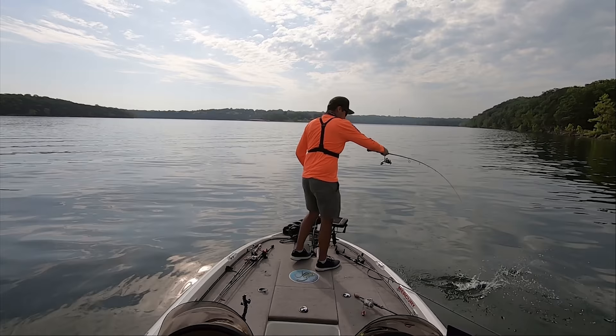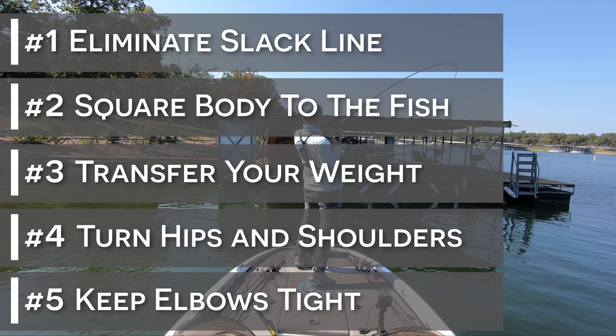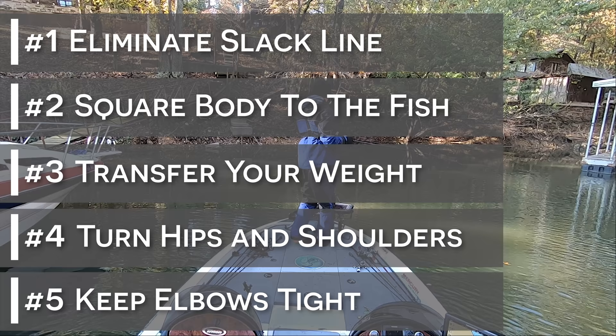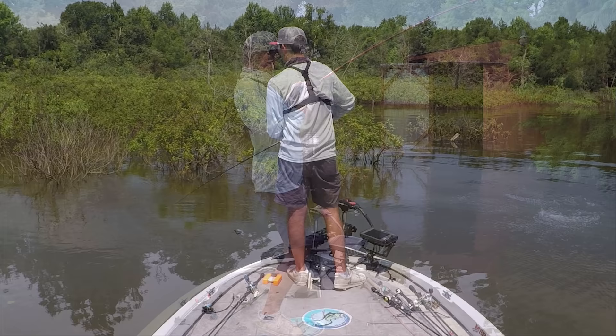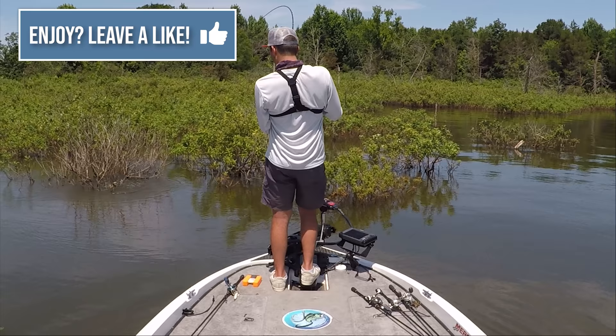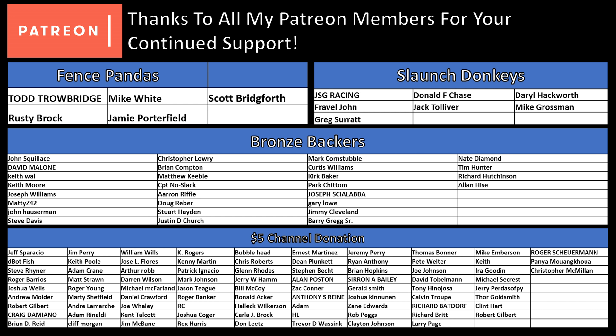And that's all there is to it. I started with the most complex example and then showed you how you can simplify your hook set depending on the situation. The big thing is to make sure that you don't have any slack line between the tip of your rod and your bait, and that your shoulders are squared to your target before you start your hook set. From there, just turn your hips and your shoulders, or then add a weight transfer if you want some more power, and you're going to be good to go. Hopefully you learned something from this video. If you enjoyed, I really appreciate it if you left a like and leave me a comment if you made it all the way to the end. Thanks again for checking out the video, and we'll see you all in the next one.